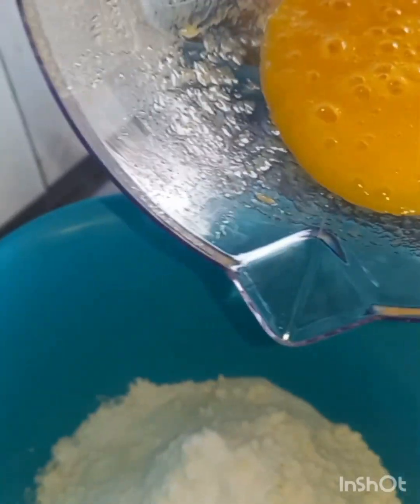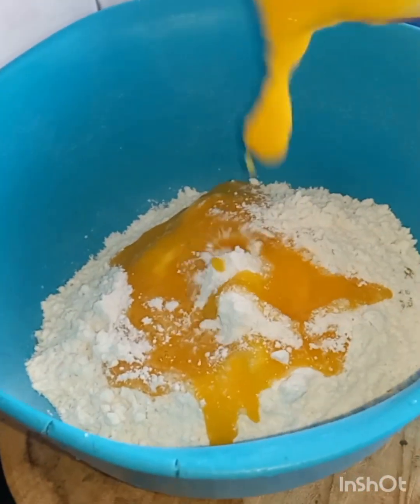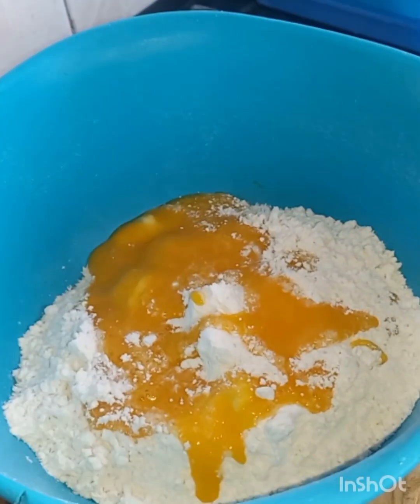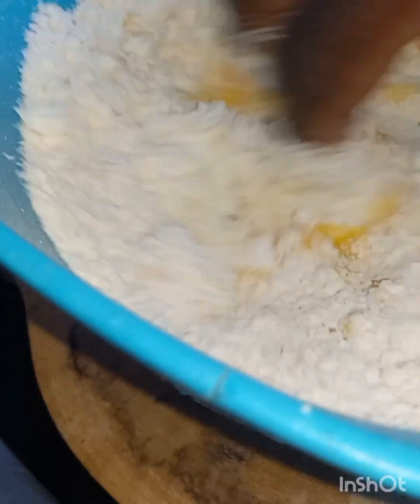Add some mango. Remember the set bars of these ingredients here. Yeah, it's brought together like this. So you got to start kneading — remember, mango fried dumplings, you know.